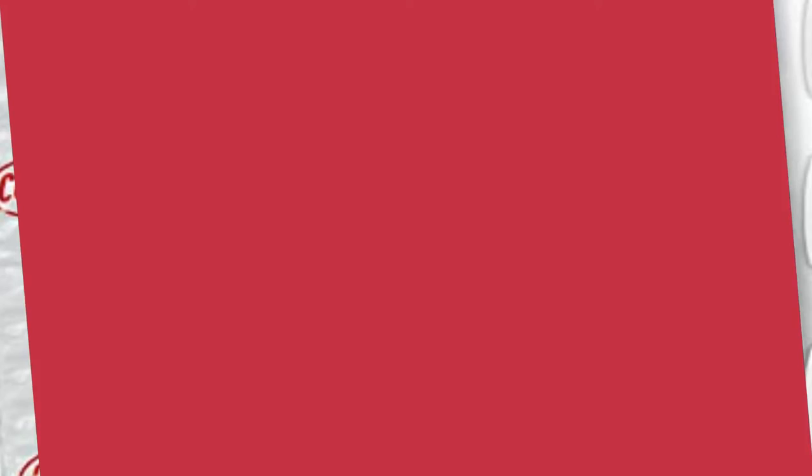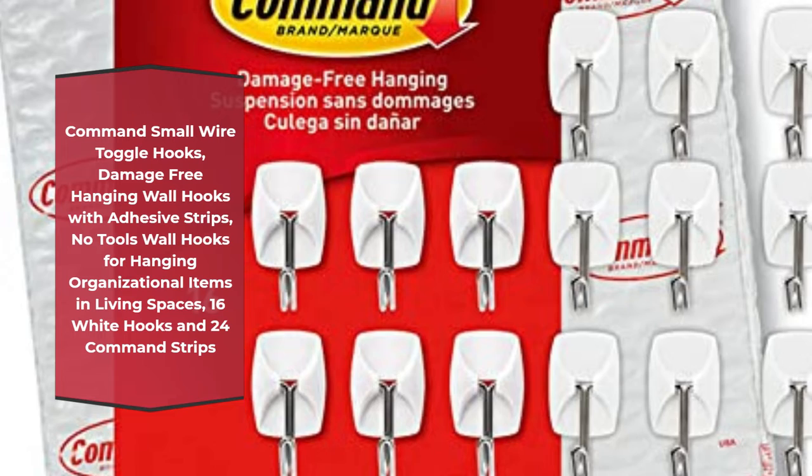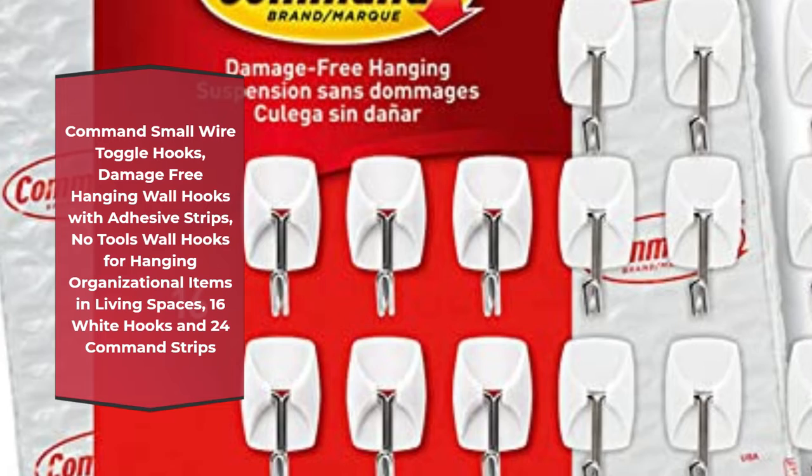Number 3: Command small wire toggle hooks, damage-free hanging wall hooks with adhesive strips, no-tools wall hooks for hanging organizational items in living spaces — 16 white hooks and 24 Command strips.